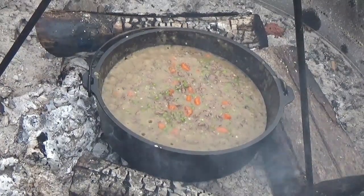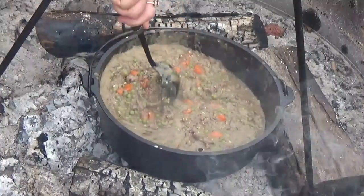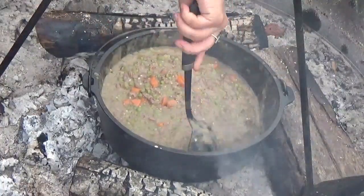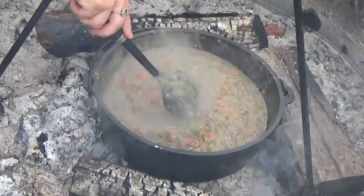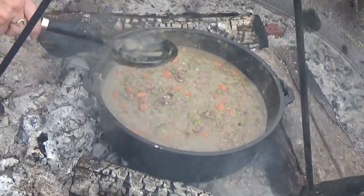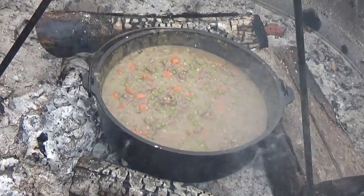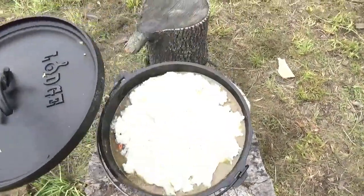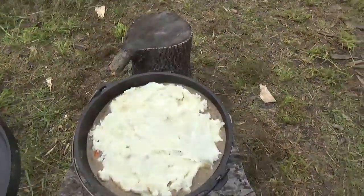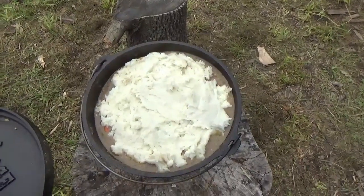This is pretty well cooked down and done. It's probably a little scoopier than I'd normally do it inside, but it's still going to be good. I'm going to add the mashed potatoes on top, then lid it up and let it sit for about five minutes. Here we go — this is what it looks like with the potato topping on.